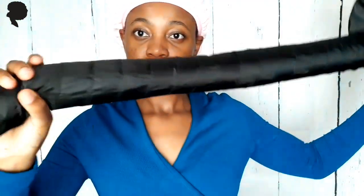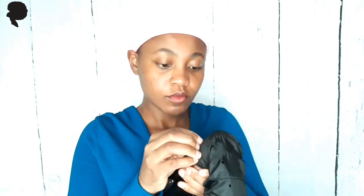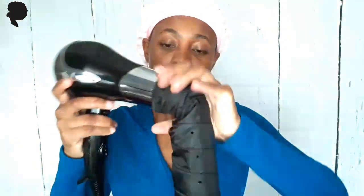Then you want to place the hooded dryer attachment over. As you can see, the hooded dryer attachment is black — it comes with quite a good size hose for ease of movement. The end bit is actually quite tight so it can fit quite snug onto your blow dryer, so be patient while you place this on.